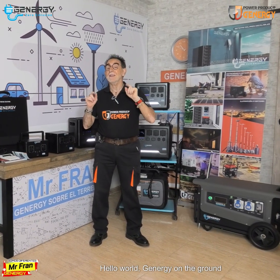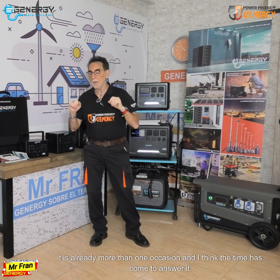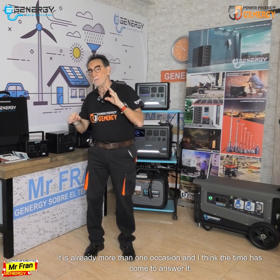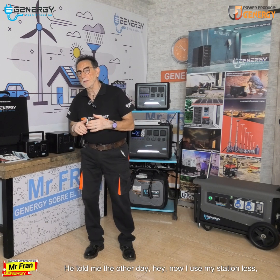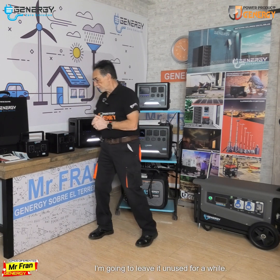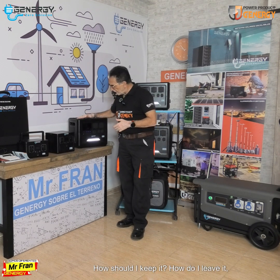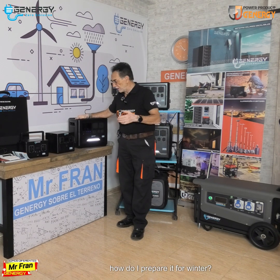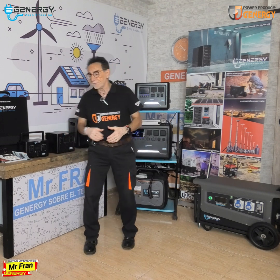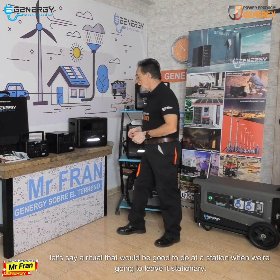Hello, G Energy world. You've asked me on more than one occasion and I think the time has come to answer it. Someone told me: 'Hey, now I use my station less, I'm going to leave it unused for a while — how should I keep it? How do I prepare it for winter?' Well, there's a ritual, let's say, that would be good to do at the station when we're going to leave it stationary.